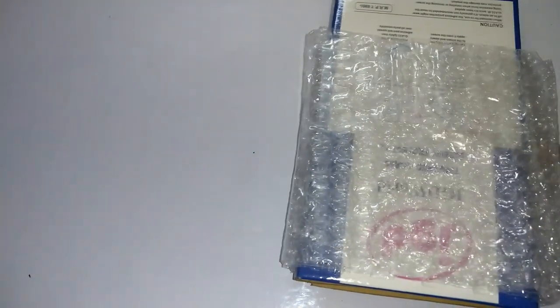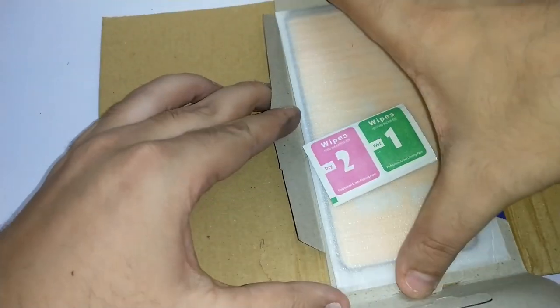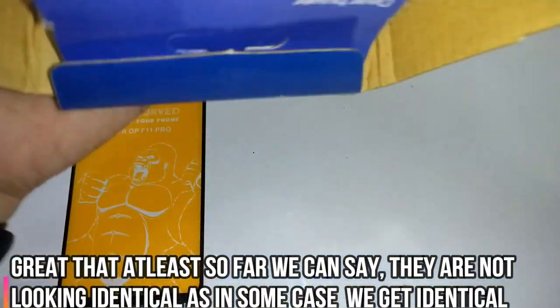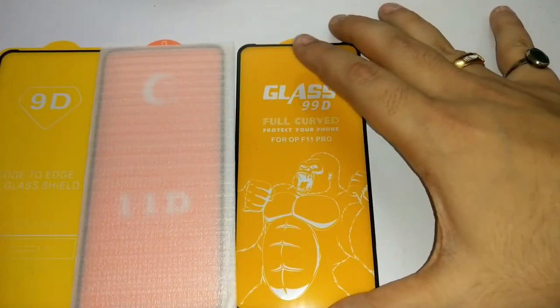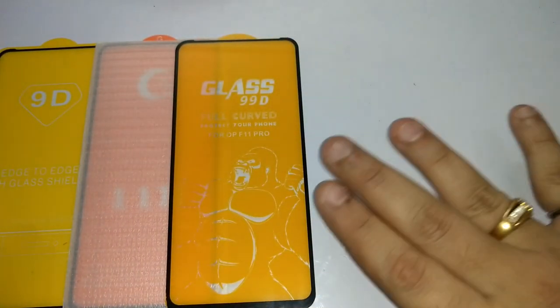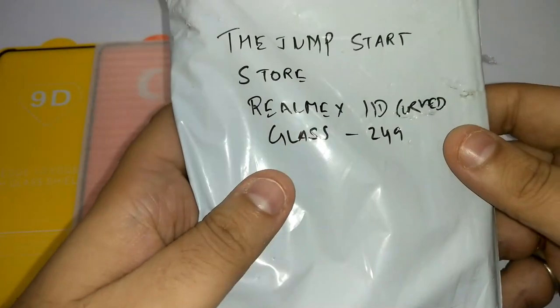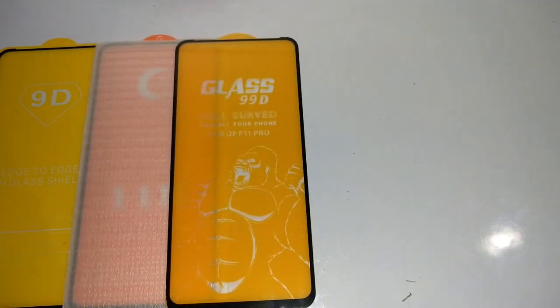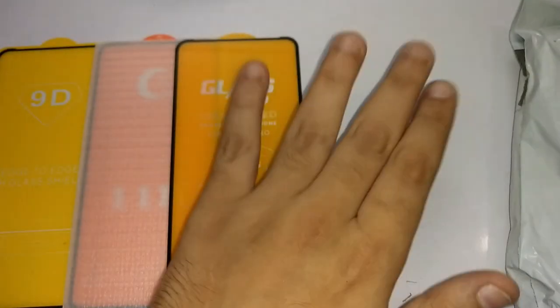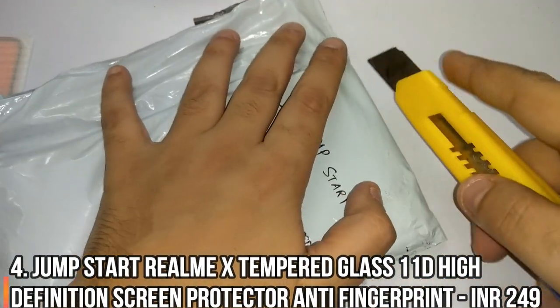The JG World packaging is top notch — it is indeed top notch. So far we have these three. Let's unpack the other two and compare them before putting them onto the phone. Moving to the fourth one, which is the Jumpstart — this is the most expensive one. Then we are left with the Hammerproof Nanofilm by Napfon. I'm keeping them aside just to show you clarity so you don't feel anything has been swapped.